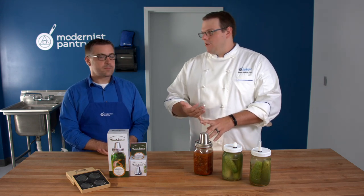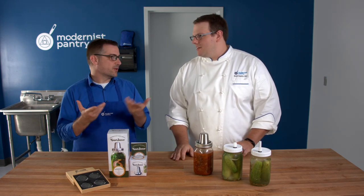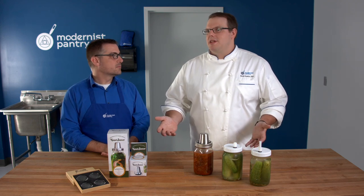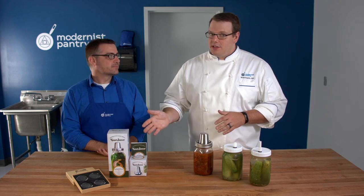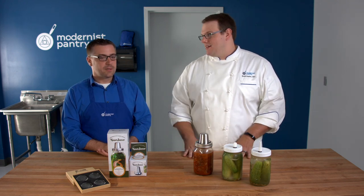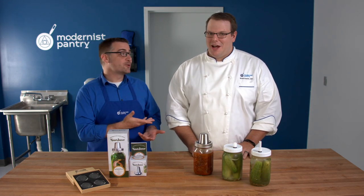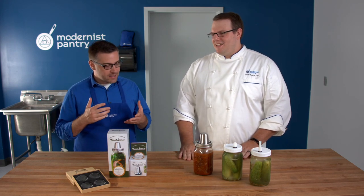Lactobacillus is the bacteria that eats up the sugars and creates an acidic environment, which keeps the pickles fresher for longer — that's where preservation comes in. Quick pickles have a fairly short shelf life. The acid in distilled vinegar — acetic acid — is very different from the lactic acid created naturally in a ferment.